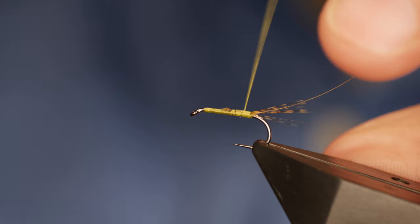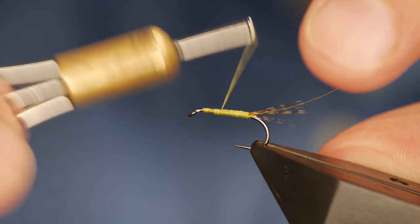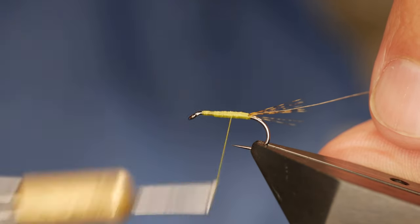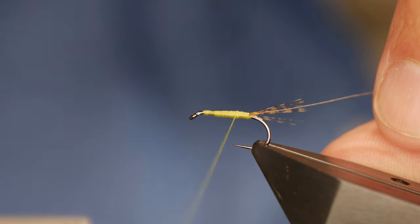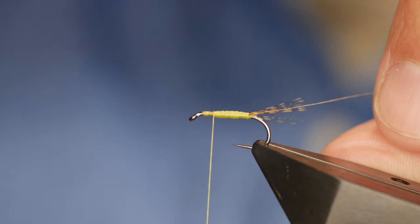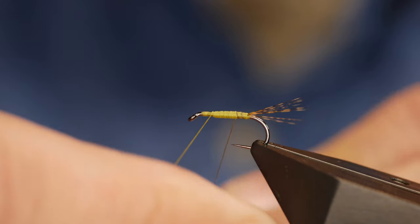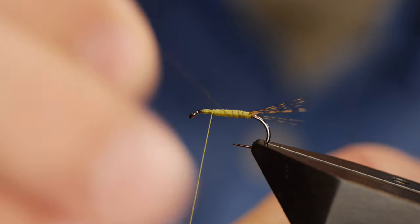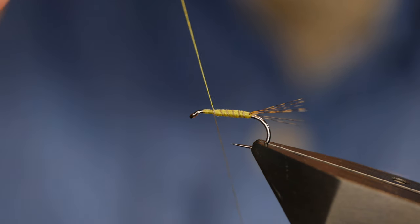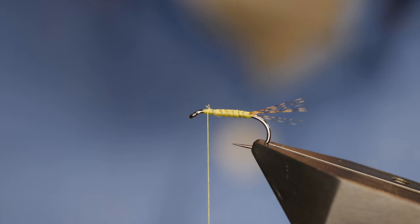The challenge comes now of making a nice clean neat body. Something like a UTC thread would probably be better for this, but I just don't have this vibrant colour in the UTC. With the 6/0 it doesn't take too long to build a nice tapered body, and I'll bring that up to the thorax area. Now the thread rib I can just bring around — it does give a similar sort of look to the original fly. Once I've got that all the way up to the thorax I can trap that in with a couple of turns in front, then come in and remove my waste.